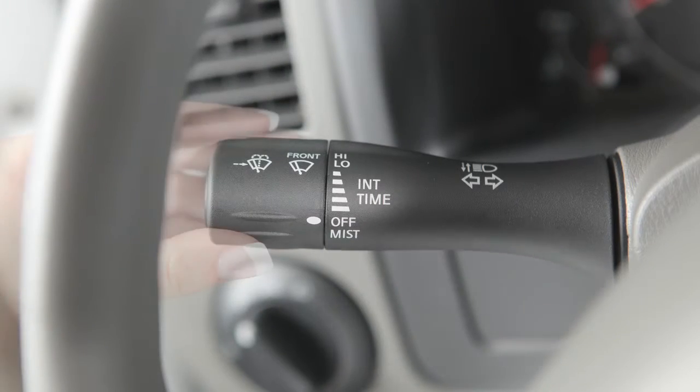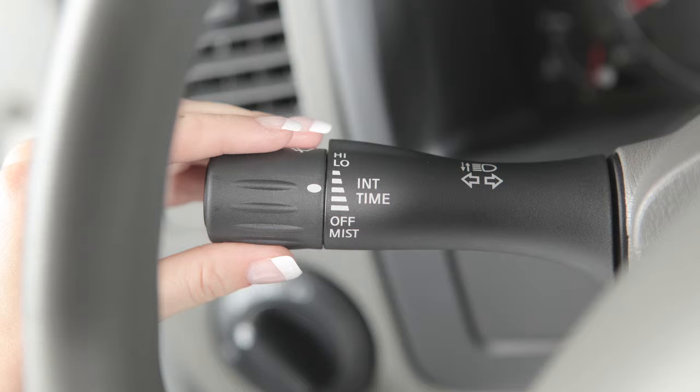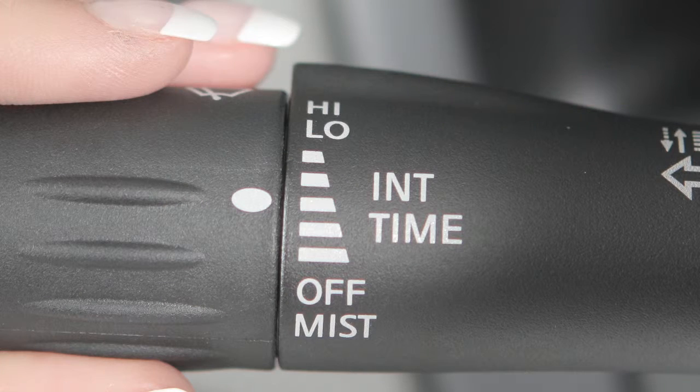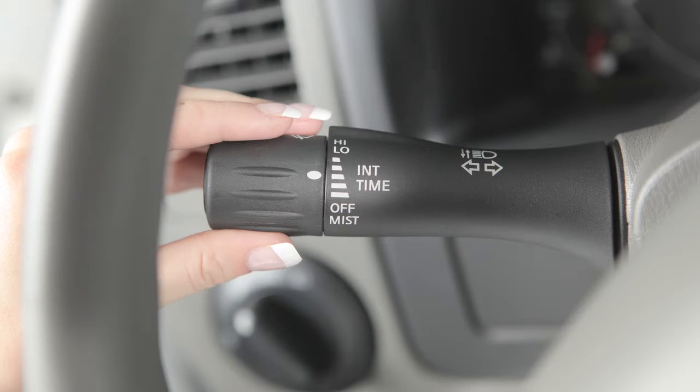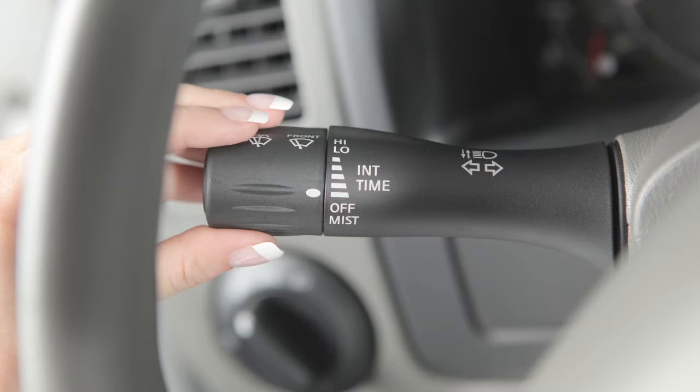For intermittent wiper control, twist the end of the lever until the white mark falls within this range. These bars indicate the time delay of the intermittent wiper setting. The narrow markings indicate a short delay. The delay gets longer as you twist the end of the lever downward toward the wider markings.